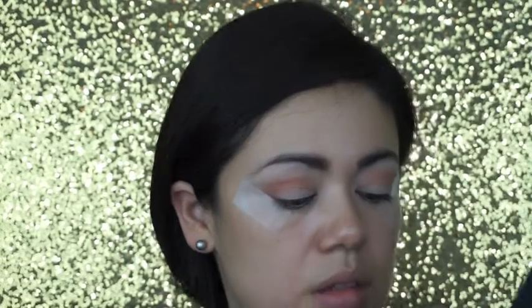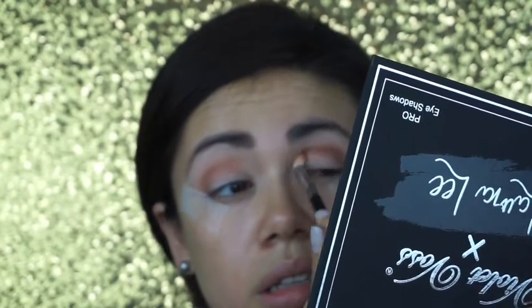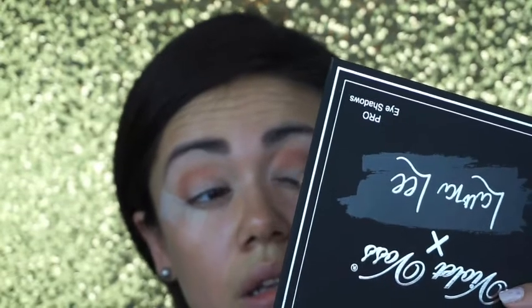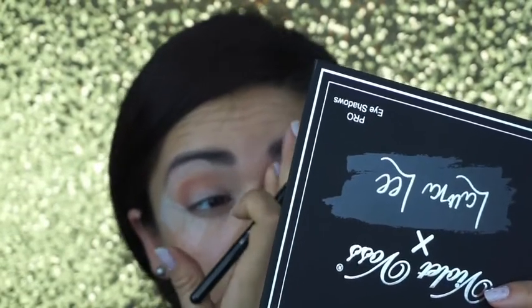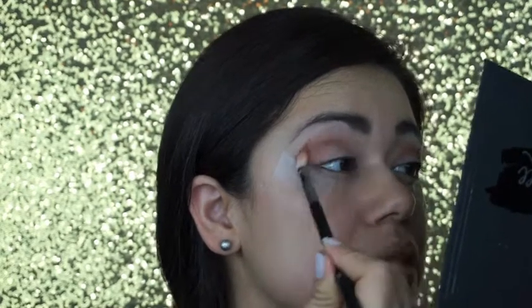The tape is just for a sharper, more clean line. Oh my god, that's such a beautiful color! I forgot to say I did prime my eyes with my Matte Painterly pot. Since I do have hooded eyelids, I'm just gonna work this a little bit — blend, blend — so it looks so nice.